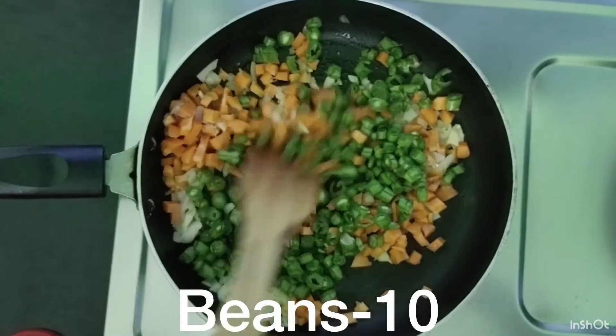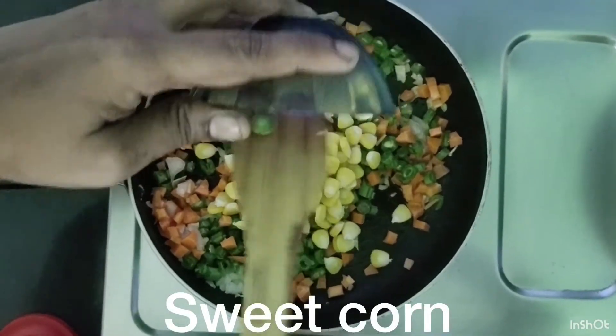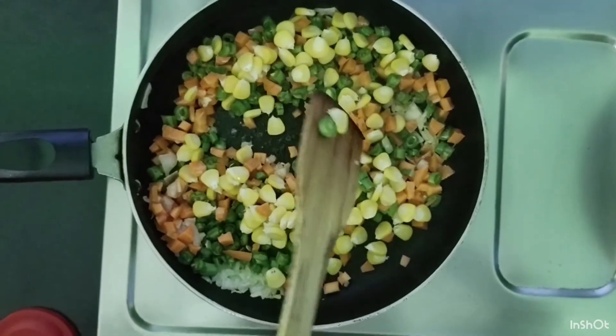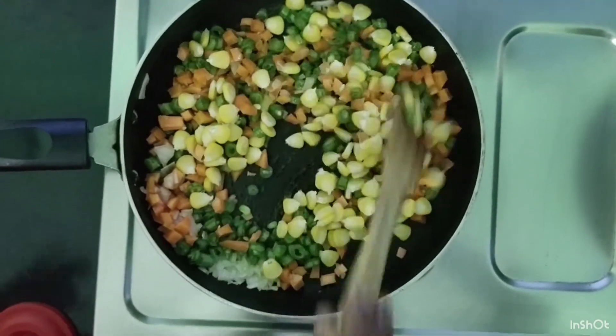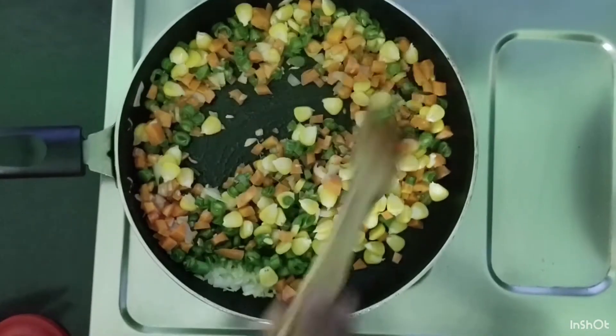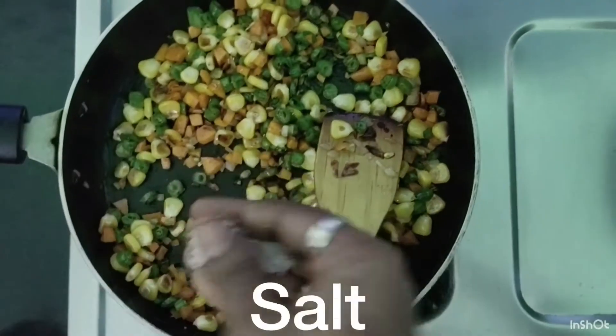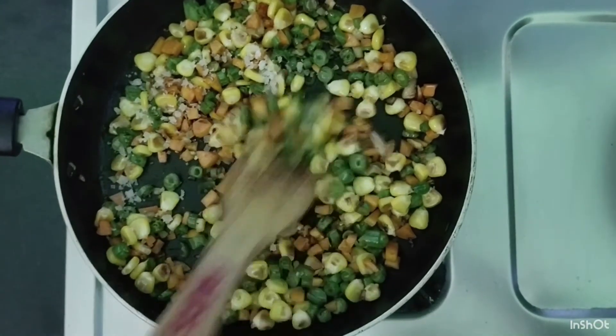Add the peas. I will add some salt. Add cabbage, capsicum, mushrooms and vegetables. I will add salt in 2 minutes.